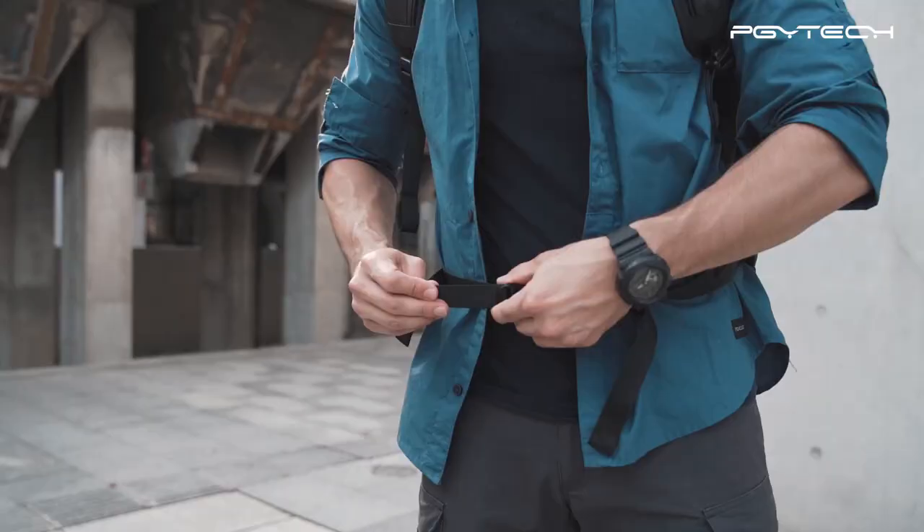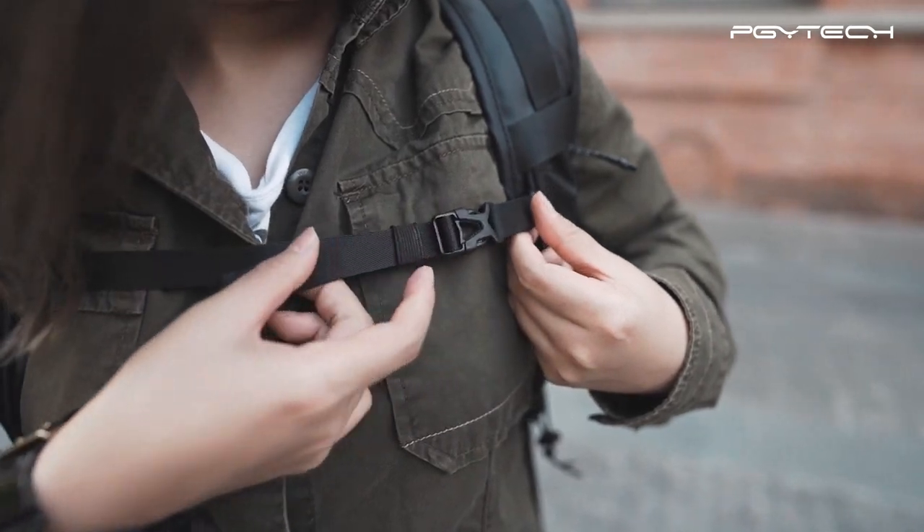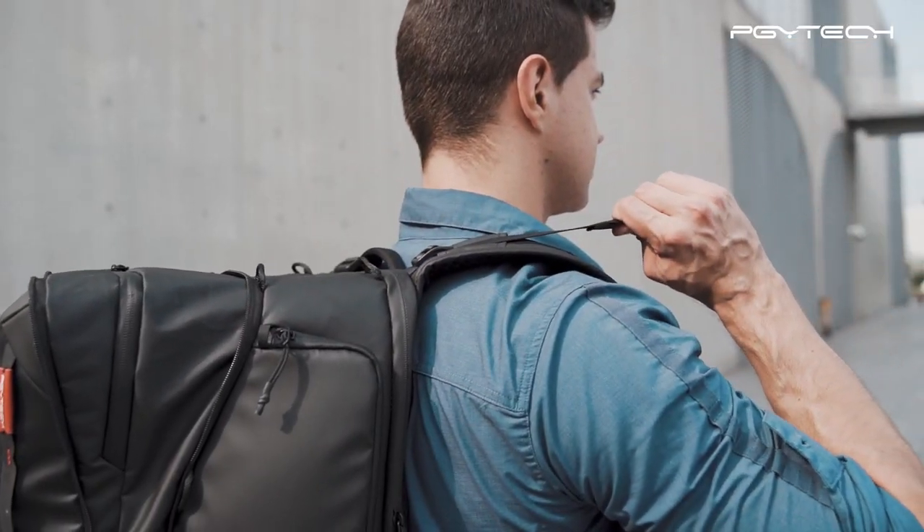Don't break a sweat. The OneMo Backpack is very comfortable to carry and has multiple straps to lighten the load.